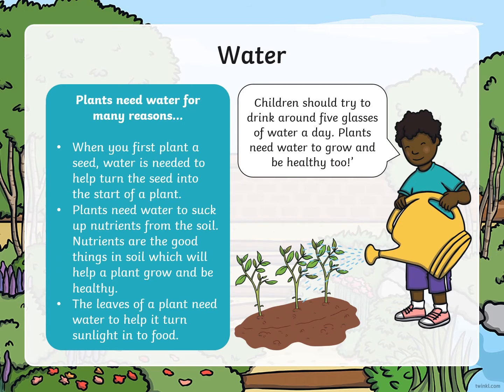Water. Plants need water for many reasons. When you first plant a seed, water is needed to help turn the seed into the start of a plant. Plants need water to suck up nutrients from the soil. Nutrients are the good things in soil which help a plant grow and be healthy. The leaves of a plant need water to help turn sunlight into food. Did you know that children should try to drink around five glasses of water each day? Plants need water to grow and be healthy too.